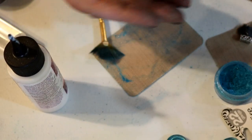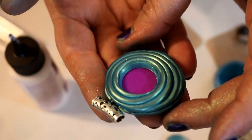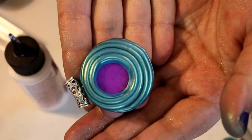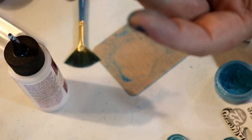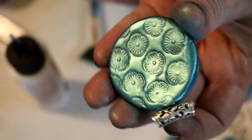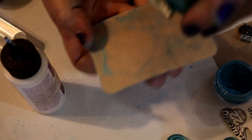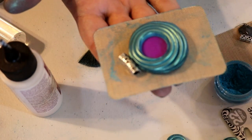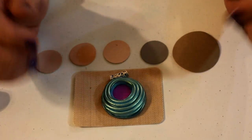Once you're finished with that, put the piece back in the oven and bake for another 45 minutes at the recommended temperature, placing it flat on its back on the card.